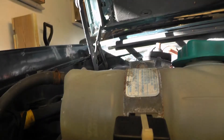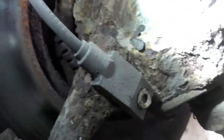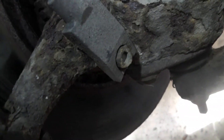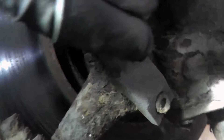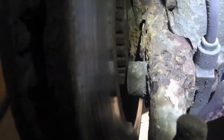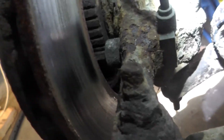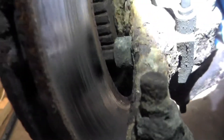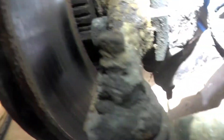It needs replacing. The tricky part will be to get it off because it's so rusty here. There's a screw here and you're supposed to loosen this screw — then it's supposed to just come out straight out. But I don't think it will be that easy. It's like fused together, so I probably need to take everything off to get access to it and just hammer it out or drill it out to get the new one in.